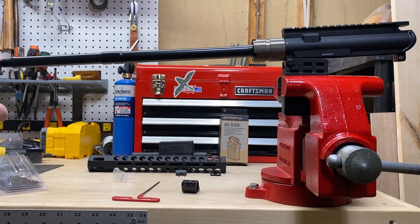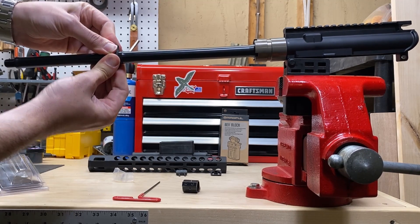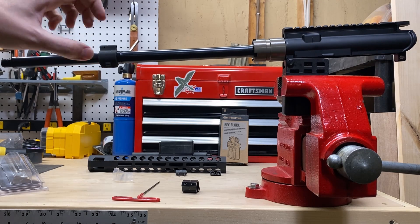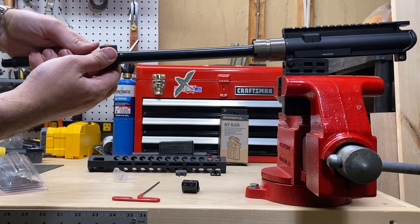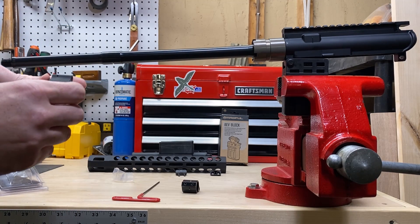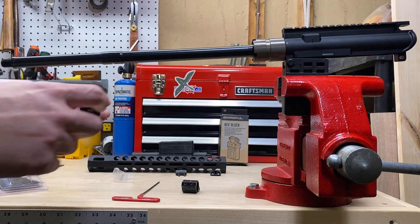The real purpose of showing you this is that this particular gas block — do you see how tight of a fit that is? That's what separates a manufacturer that holds really high tolerances from one that doesn't. These should be a little stubborn to put on; it takes a little bit of convincing with a rubber mallet to drive it into place. Not all gas blocks — not all parts really — are created equal. Sometimes if something's a little more expensive, there's a reason for it, and quality control is really the difference.